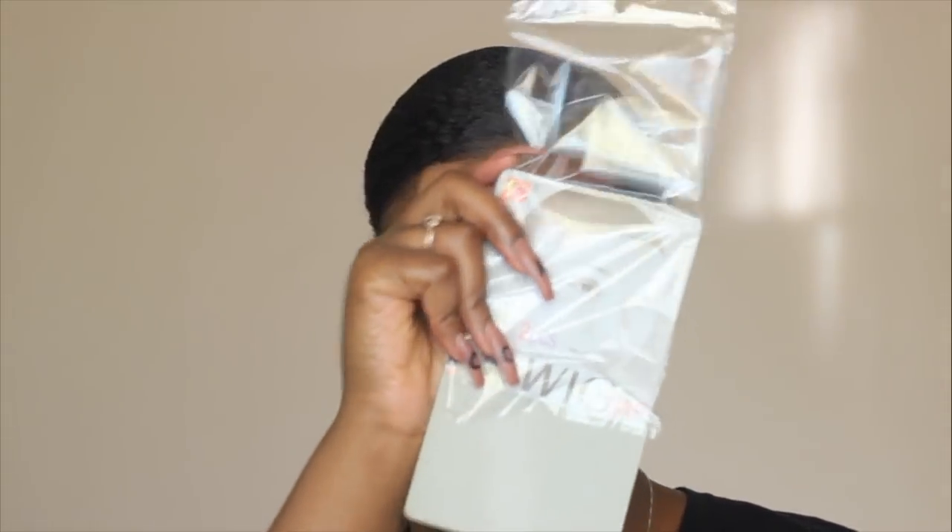Hi guys, welcome back to another video. In today's video I'm going to be trying out the wig cap method, so let's hop right into it. I'm starting off with my hair already pulled back in a side part. If you guys want to know how I lay my natural hair down, I'll link that video in my cards or down below in my description box.